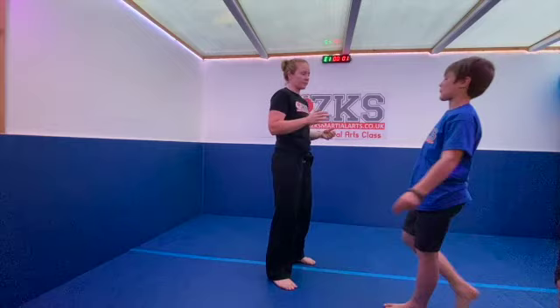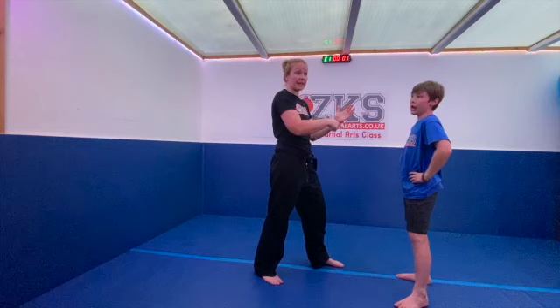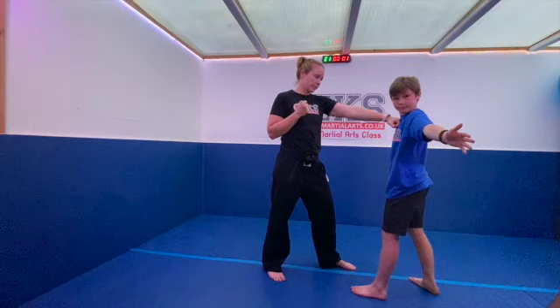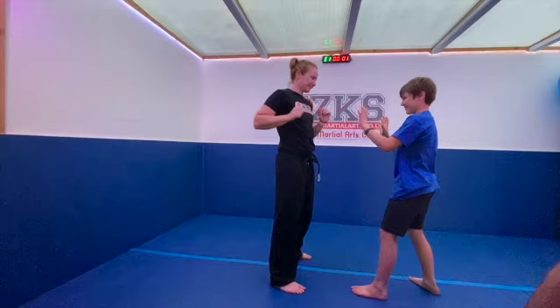The next game is the hand grab. If you haven't got a partner, don't worry — we'll give you an alternative. So this time instead of the leg, it's the hands. One person holds their hands shoulder-width apart, and the other person has to try and touch the person's chest with open fingers, while the other tries to grab those hands. Every time a hand is grabbed, that's a score.